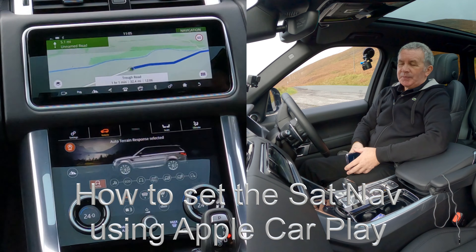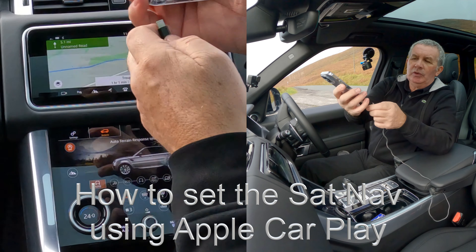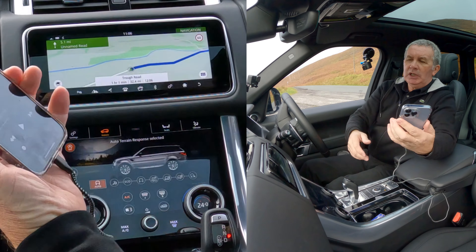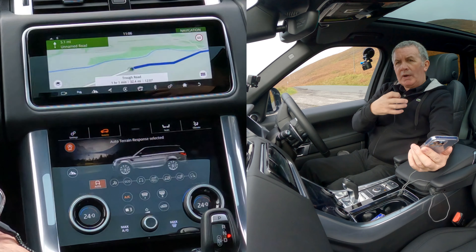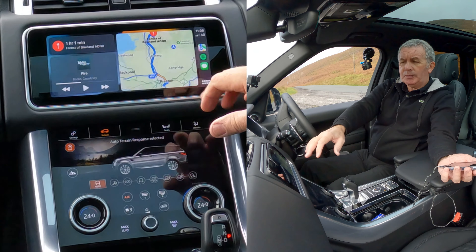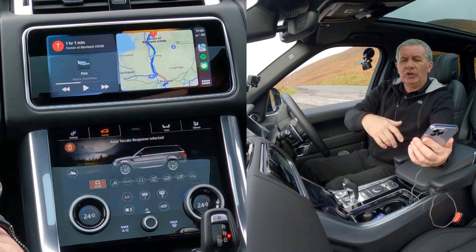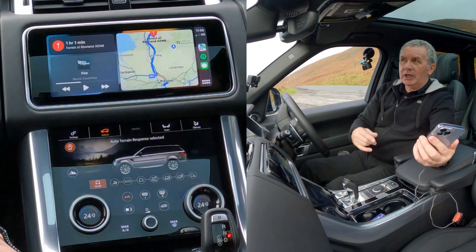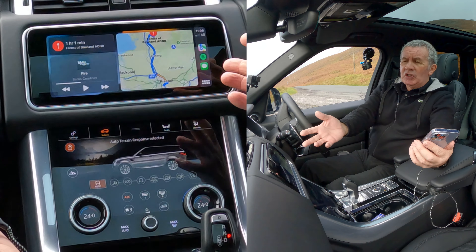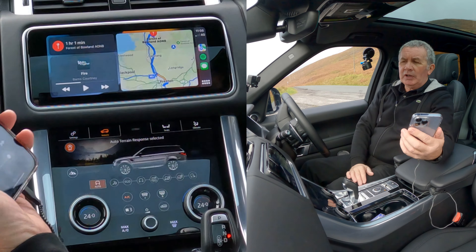Alternatively, with Apple CarPlay, all you do is plug your phone in — and you can also get a device that connects via Bluetooth. Plug that in and your phone comes up. You can stream audio without doing all that stuff before, you can make calls, you can use Siri, and when you've got access to the internet you can just ask Siri to take you wherever.